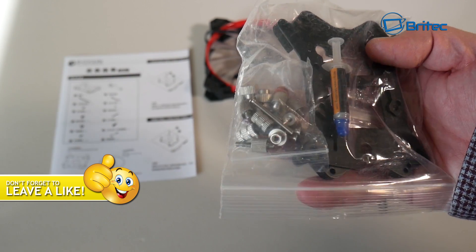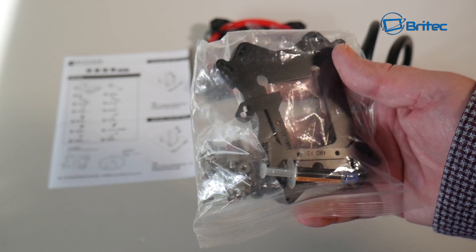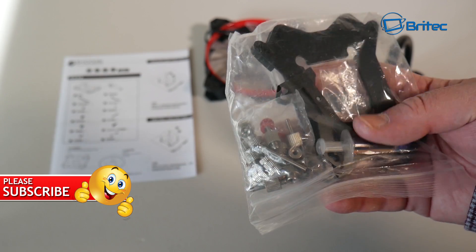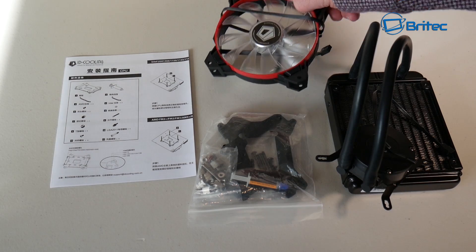You may not have to use the back plate - I didn't have to use it - but if you've got a particular type of motherboard you will need this back plate. The screws and fixtures and fittings are all included and are good quality, and you also get your thermal compound as well.